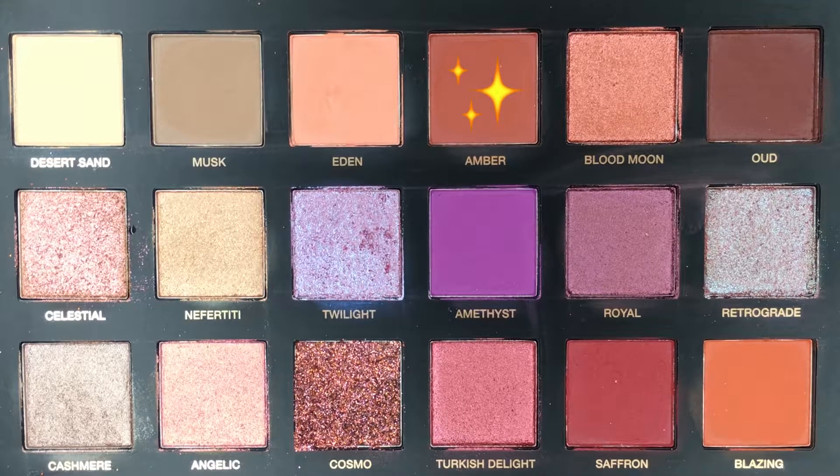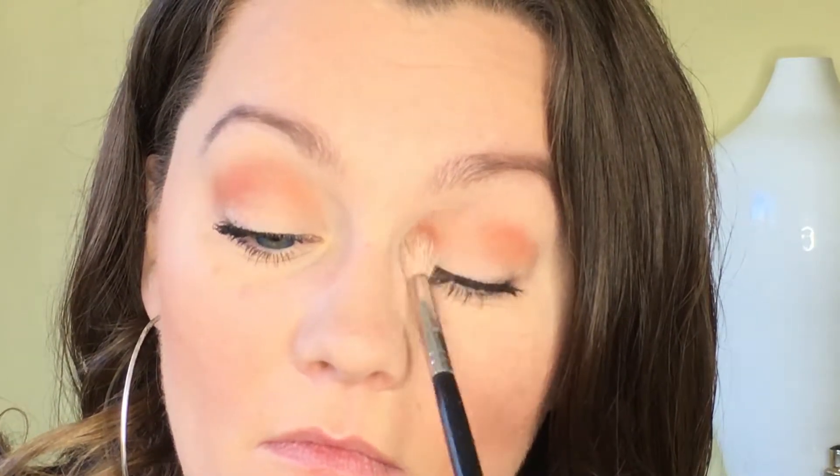The first color I'm going to go in with in the crease is called Amber. I'm picking up a little bit on a Morphe M441 brush and just ever so lightly dusting that into the crease. It's a really nice color and blending out nicely. I was a little worried about the blendability given how dry my skin is since I got back from South Africa — my skin has been so flaky and dry. But it speaks to the blendability of these shadows that I haven't had any problem even with super dry eyes.